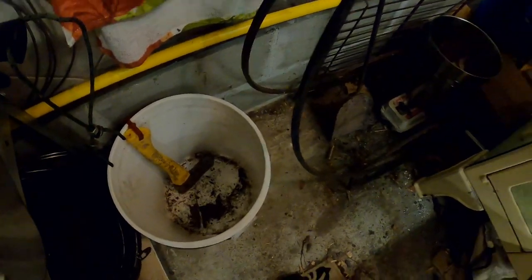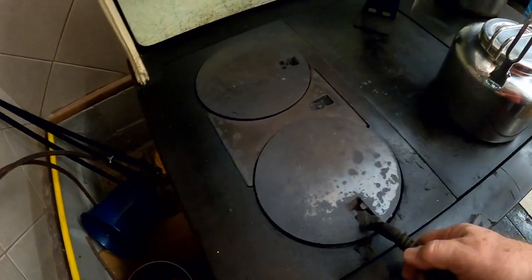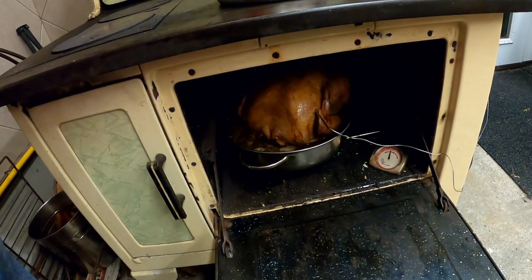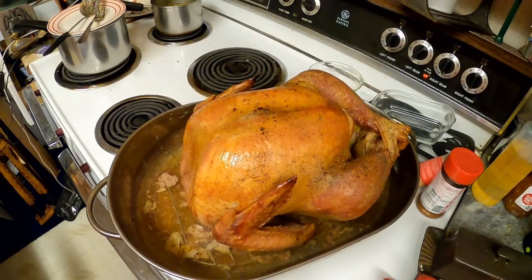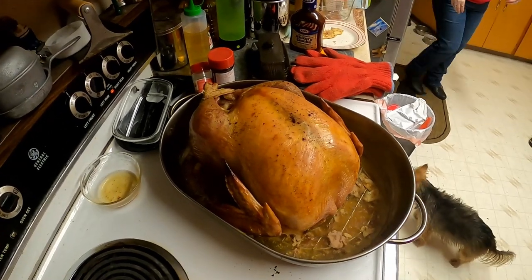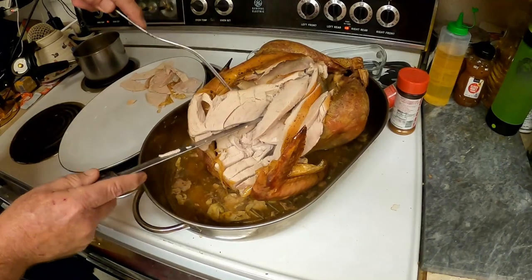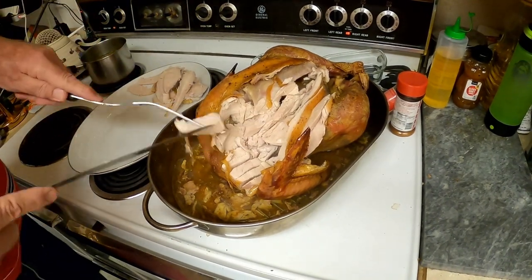There's no more wood in the bucket and the last piece is burning in there now. So if you're doing it like I did, that's how much wood it'll take to cook a turkey in a wood cook stove. There it is in the light of the house. Look at that turkey — nice and juicy.